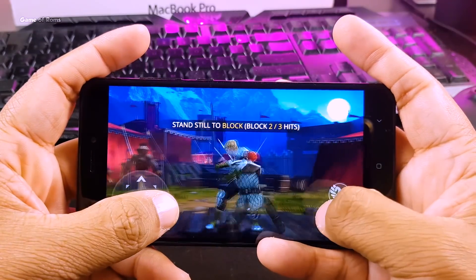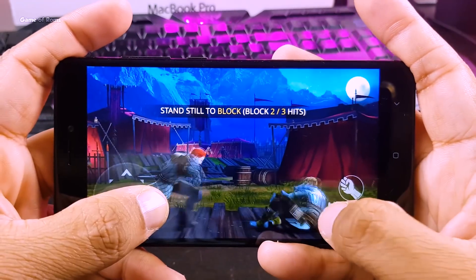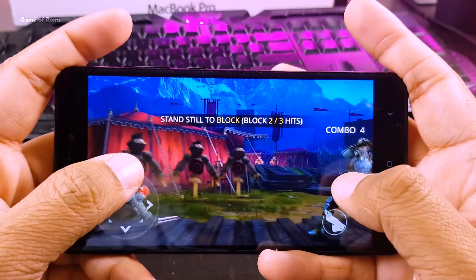In my opinion, Franco kernel is a really outstanding kernel and it's as good as Electra Blue kernel. The good thing is you can flash this kernel on any custom ROM as long as it's based on Android Oreo.